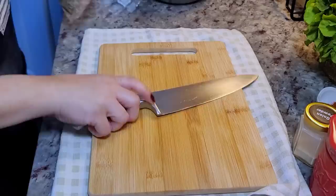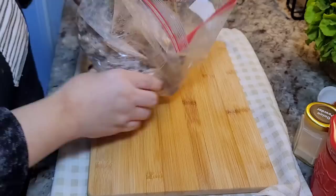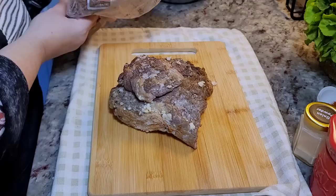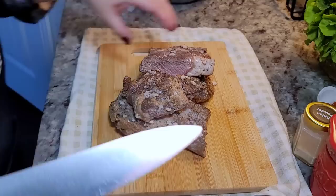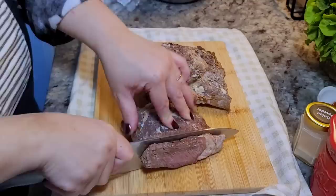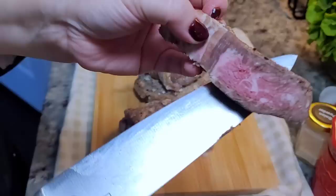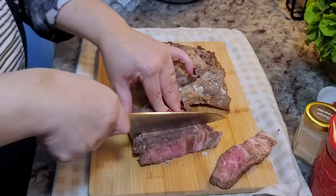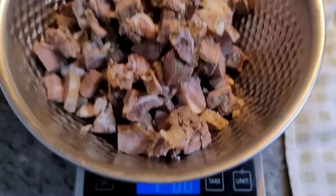First things first, I'm going to chop up my steak. There's actually a lot of steak juices and fat — I might not use all of it. If I didn't have leftover ribeye steak, I'd be using ground beef for this. These were cooked to all different levels of doneness, so whatever they are, they're going into this. I have just under a pound and a half of chopped steak.